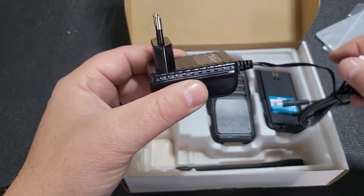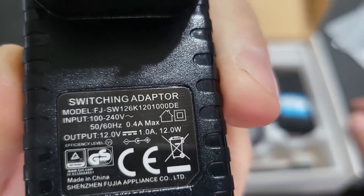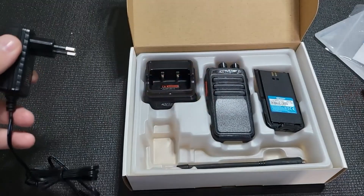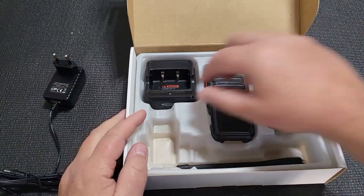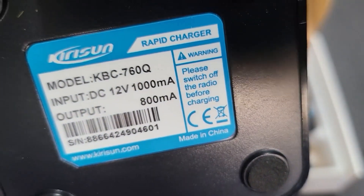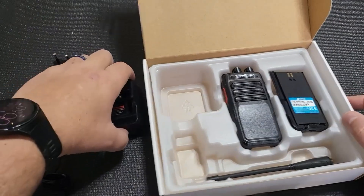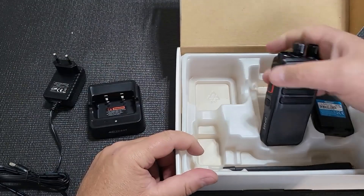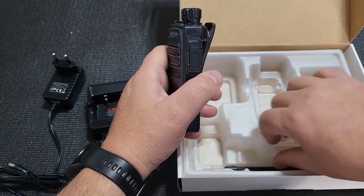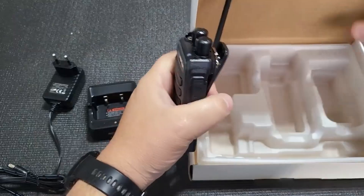It comes with a two-pin plug with a spec of 1 amp 12 volt. We'll comment on that to see how long it takes to make the battery full. It's a simple drop-in charger which can only charge at 800 milliamps — which according to them is a rapid charger. The radio itself, the battery, and the antenna are also in the box.